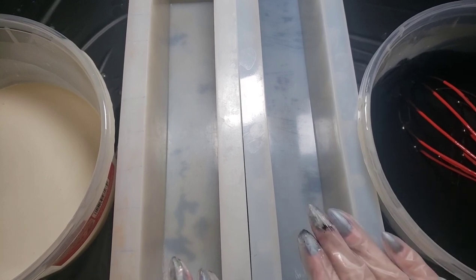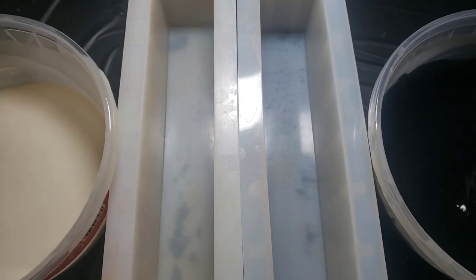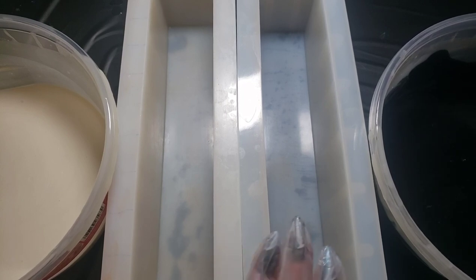So what I have in front of me is two three-pound loaf molds, some black batter, some white batter, and then to my left I have our entire rainbow. To get us started out I'm going to be putting a little black on the right and a little white on the left.